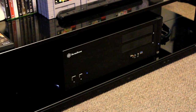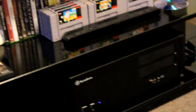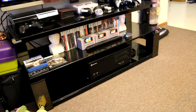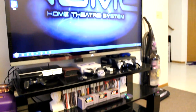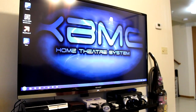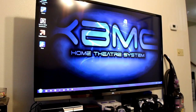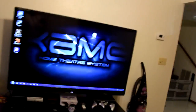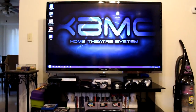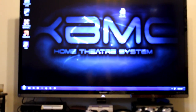Alright guys, it's in its place where it's going to stay. If you can see it, it looks pretty nice in my little home theater setup here at the bottom. It matches my black entertainment center. Windows 7 is loaded up on it and it works pretty perfectly. I'm pretty happy with it. There are a few flaws and I'm working on them, but they're not worth mentioning in this video.